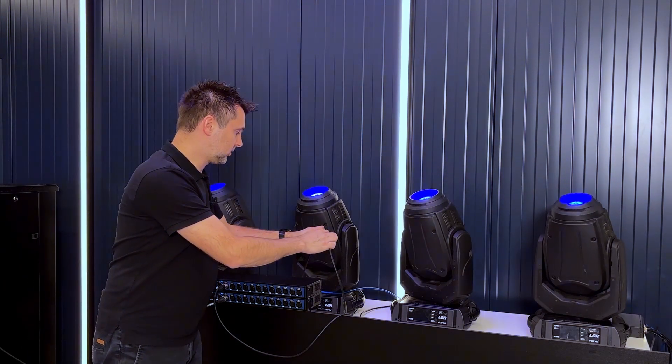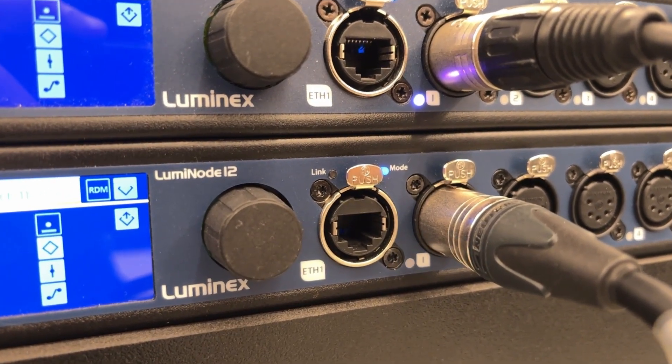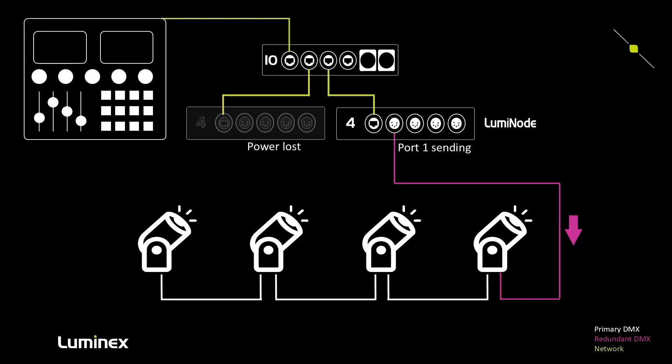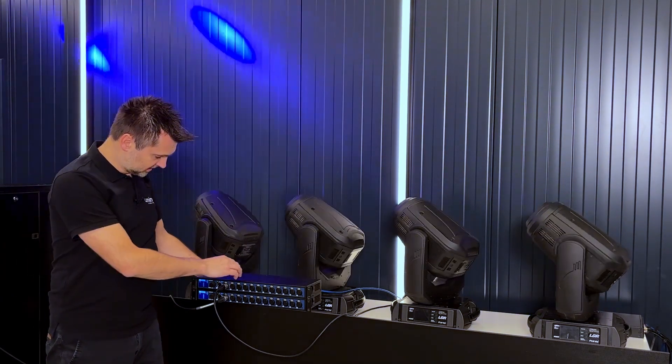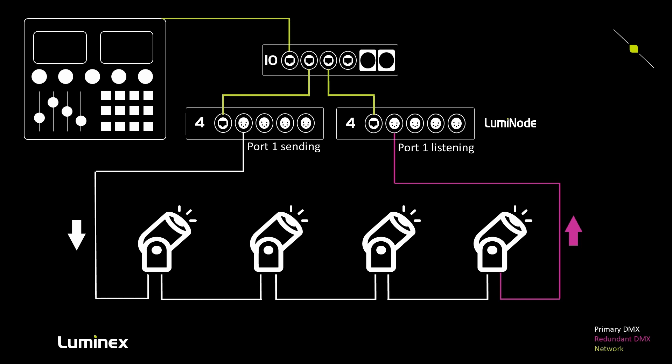When we reconnect the cable between fixtures 2 and 3, the redundant port returns to a listening state. This also works in the event where we lose power to our primary Luminode — when the power cable is unplugged, the redundant port immediately takes over and the backup node starts transmitting DMX.